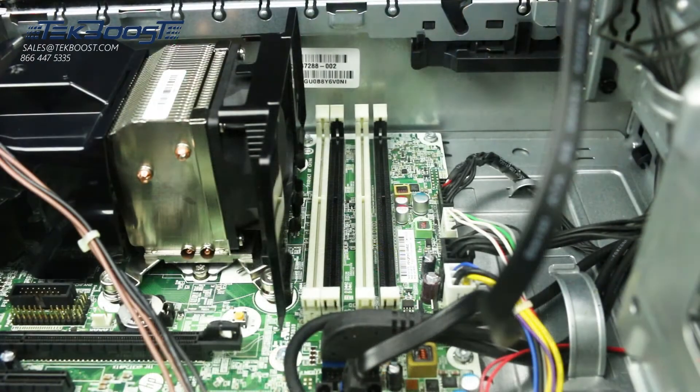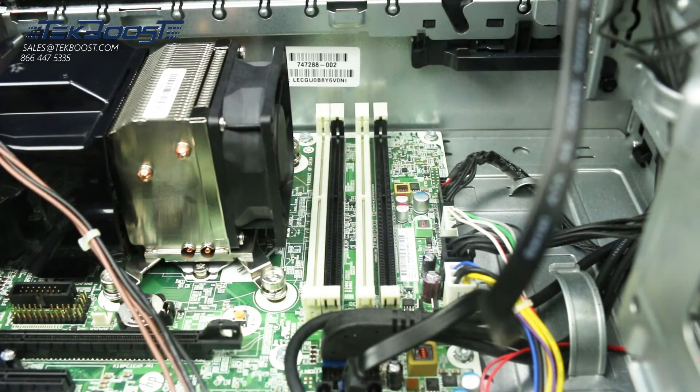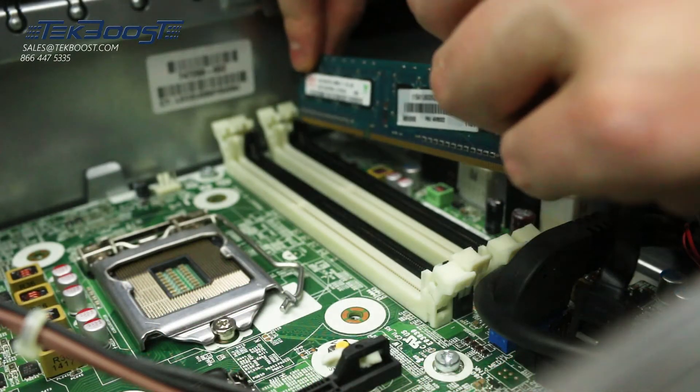You can now see the memory banks to the side of the processor. There are four total slots. Each DIMM slot is numbered and the specific pattern used to install memory may vary depending on your needs. Consult the user's manual to determine the proper pattern to use for your specific situation.